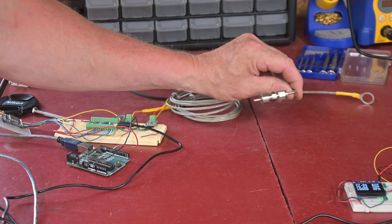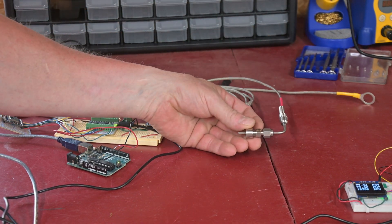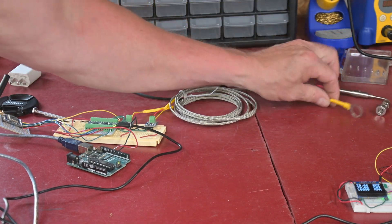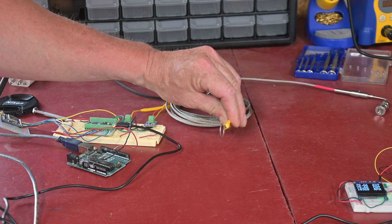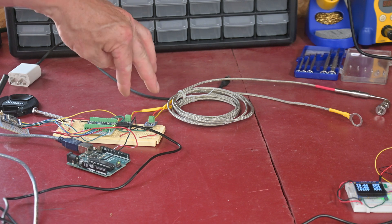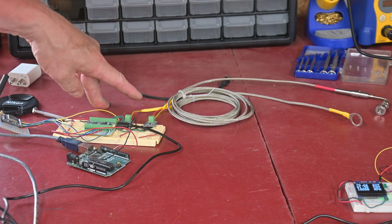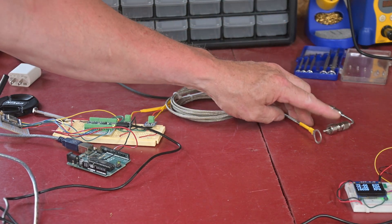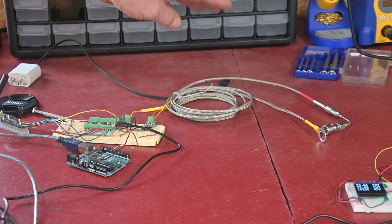This right here is the EGT sensor. I have to weld this little plug into the pipe, which I will be doing today, and then that gets attached into the pipe. This ring here is the CHT cylinder head temperature sensor and that goes under the spark plug. They both get fed back into these thermocouple amplifiers — they are K-type thermocouples by the way. One note: if you ever do this yourself, remember when you go to weld this pipe fitting on here, that is a tapered thread.